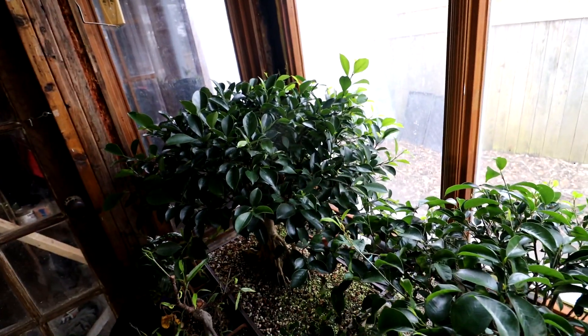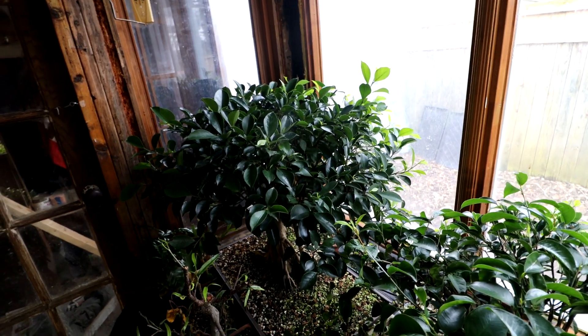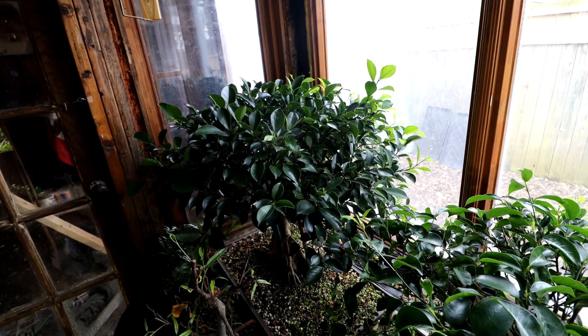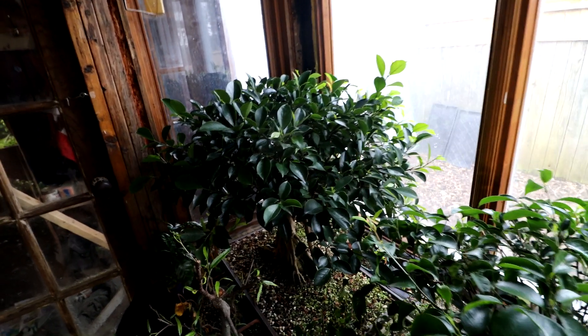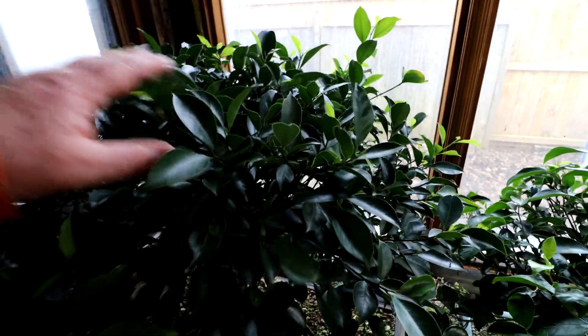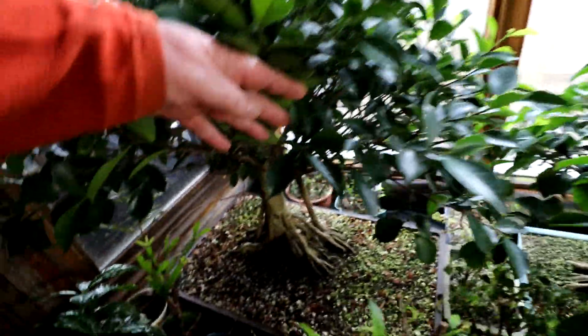My big ficus microcarpa — the one I grew from seed — it's getting quite large. Once the nice weather comes I'll bring it outside, defoliate it, and then prune it for structure. It needs a lot of sorting out. I want to start building up branch layers, getting some flatter pads — instead of just being one big round foliage mass — starting to get some branch layers on it. I think it's maturing enough that I can do that.